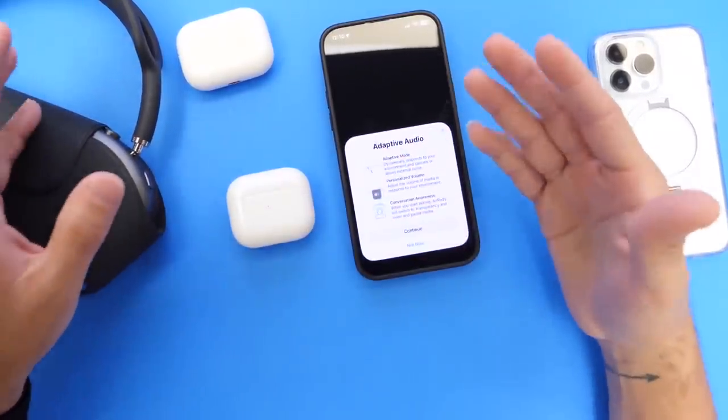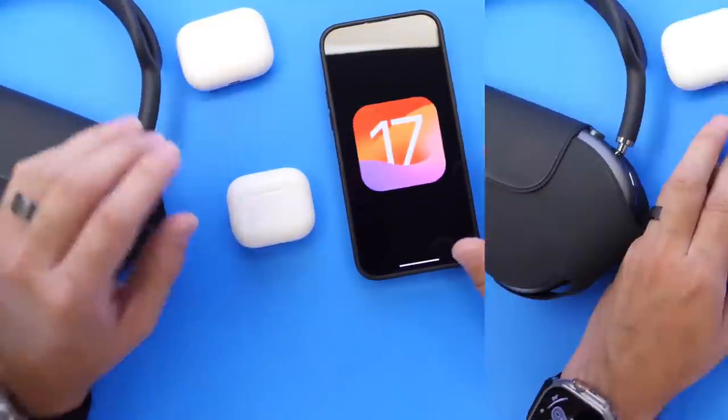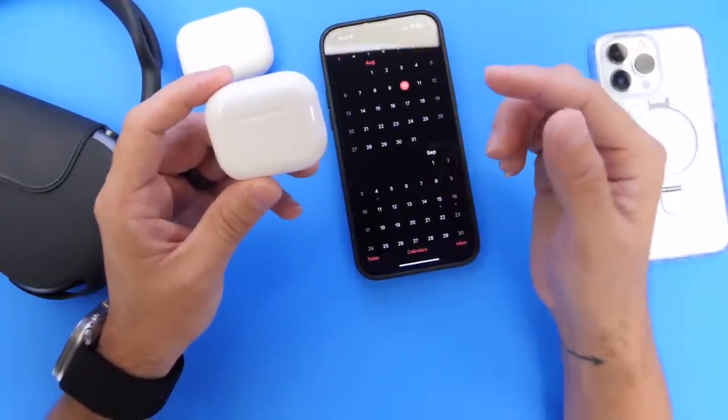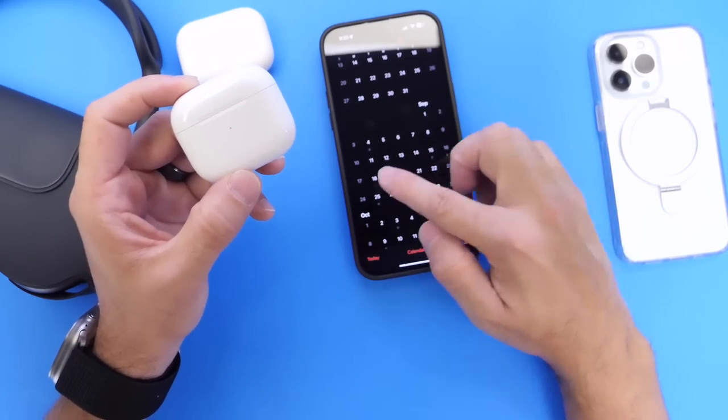Auto switching is definitely very much improved within the latest AirPods Firmware Beta 3. This AirPods update will be available later this year for AirPods running iOS 17 on your iPhone. iOS 17 could be released sometime towards mid-September — I'd say the week of the 18th of September.